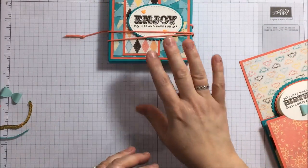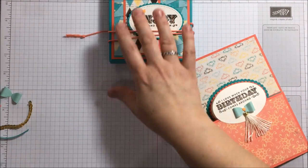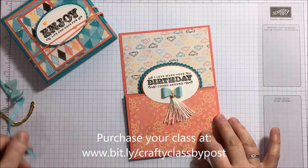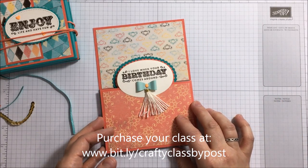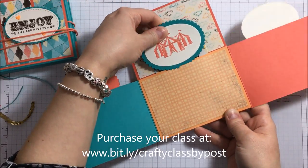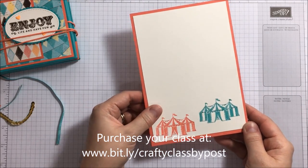You will have a whole pack of this designer series paper — I haven't got one to show you right now because I'm chopping it all up, but you will get a full pack of the designer series paper so you can make all of these. And the last one is this dutch door gift card holder — you've got your dutch door opening there and your gift card hidden securely inside, and then some decoration on the back as well.